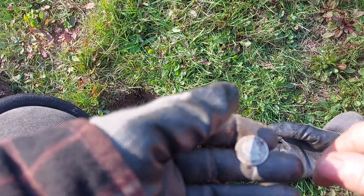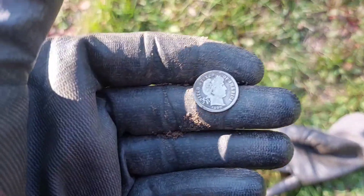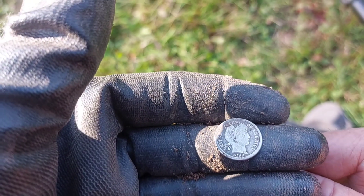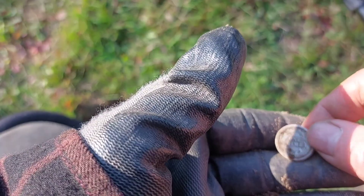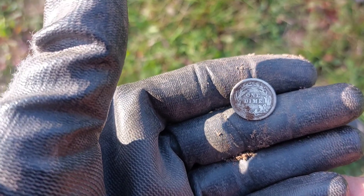Now I'm calling it a day on that one. Four holes, four coins, and silver. But no grand slam. But this is awesome — there we go. 1898 Barber dime. That's a nice shape too, baby.